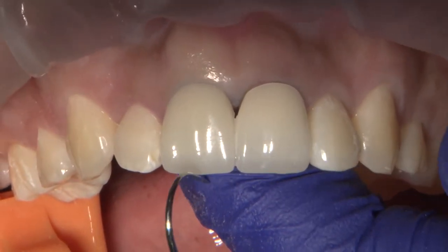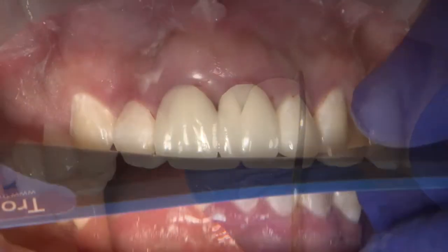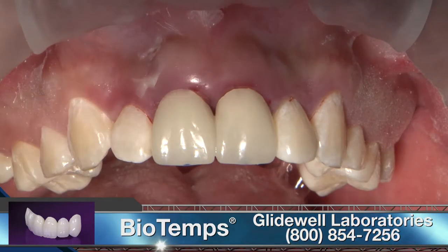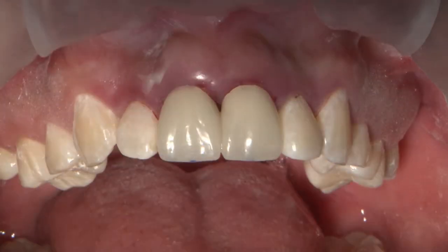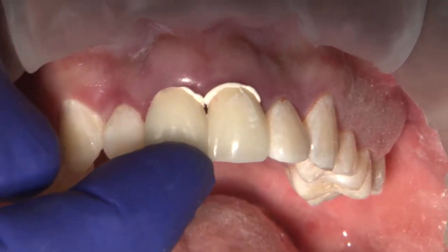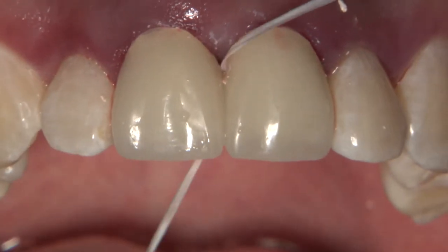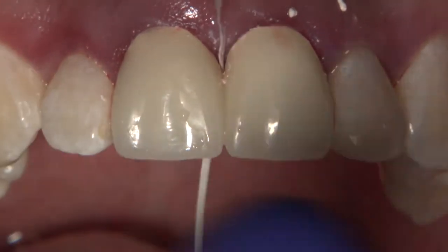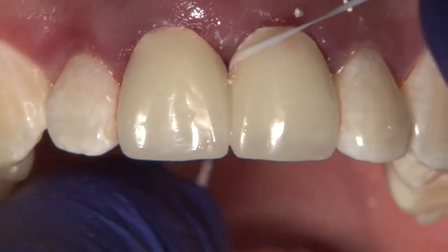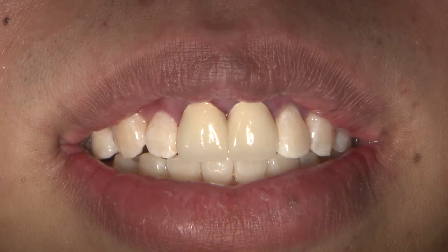With his first set of temporaries, the patient had the chance to evaluate his smile and give feedback, so at the following appointment, he asked if the size and inclination of the laterals could be changed. A new treatment plan was discussed, and the patient agreed to also have veneers placed on 7 and 10, along with the original crowns for 8 and 9. To enhance the aesthetic appearance of the final restorations, I also planned to perform laser gingivectomy on number 7 and bleaching of 8 and 9 preparations due to their dark stump shades.